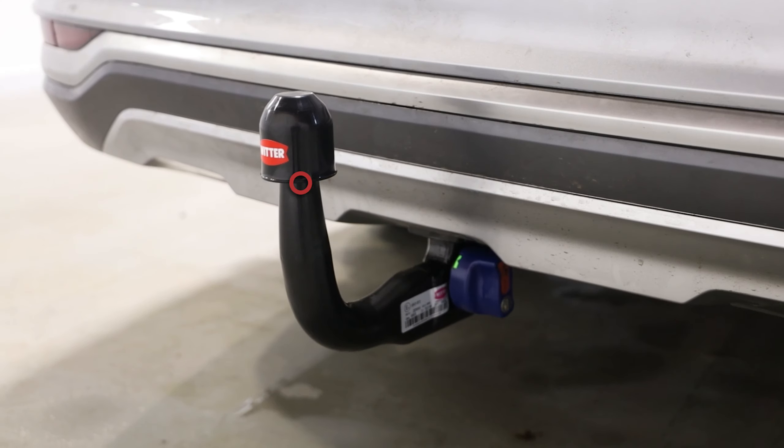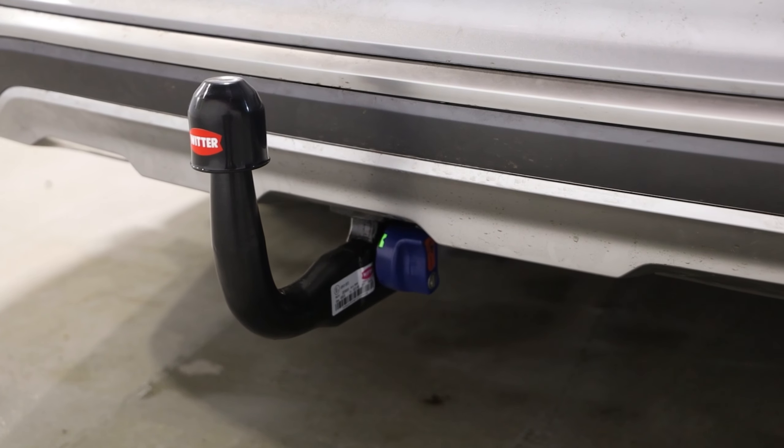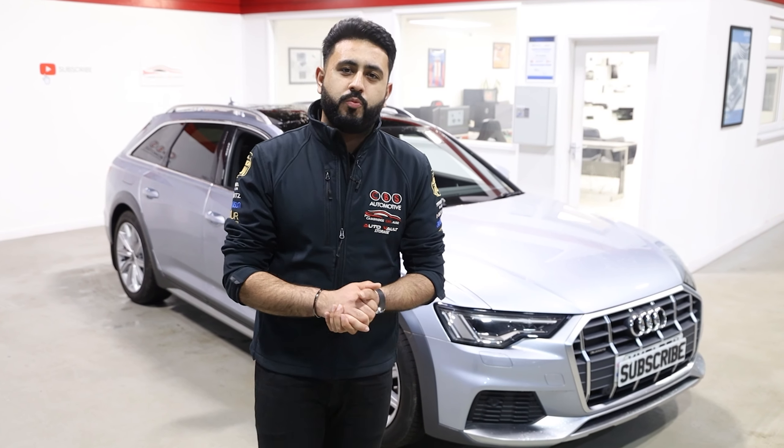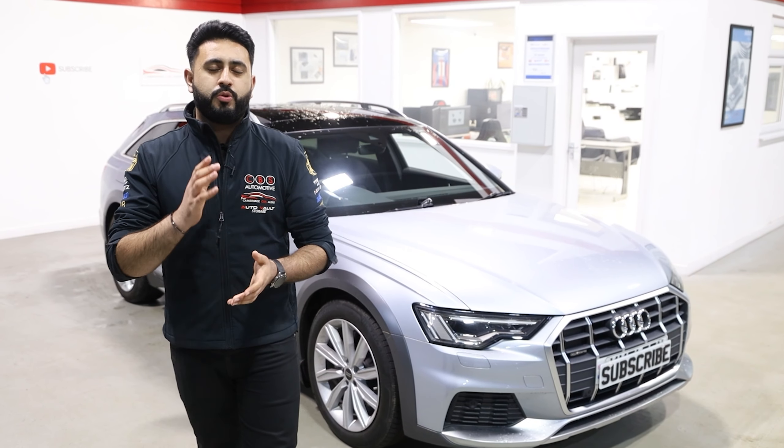The customer wanted to add more functionality and have the ability to tow on the brand new Audi A6 Allroad, so that's exactly what we've achieved. What we've added is a Witter detachable swan neck tow bar as well as a fully dedicated wiring loom. We're going to be running through everything we've installed on the vehicle in today's video.